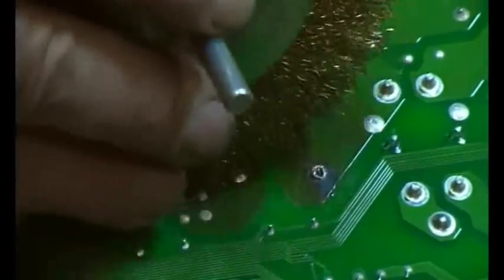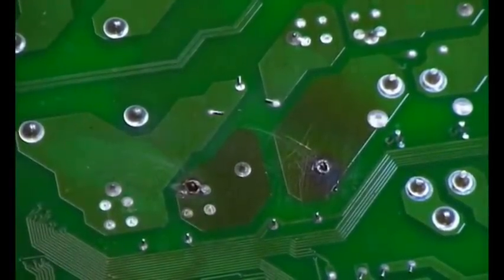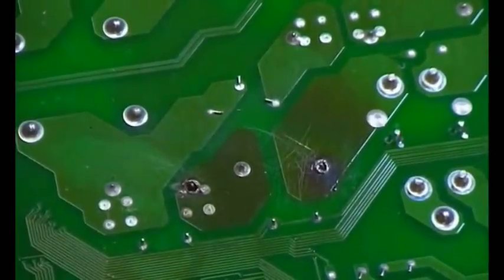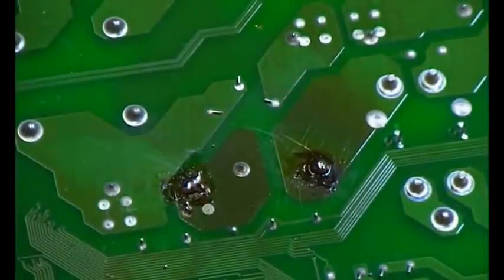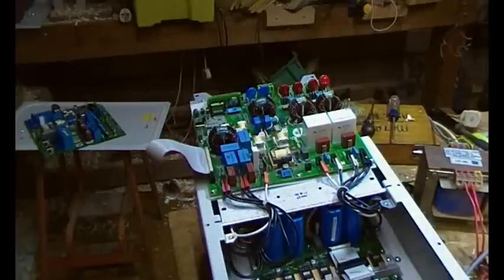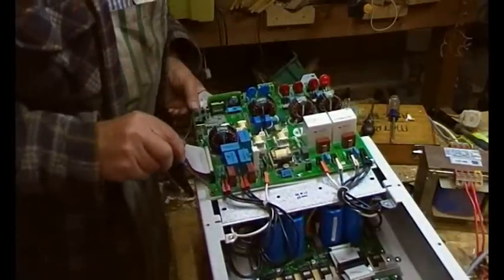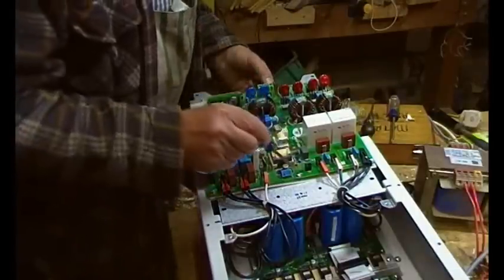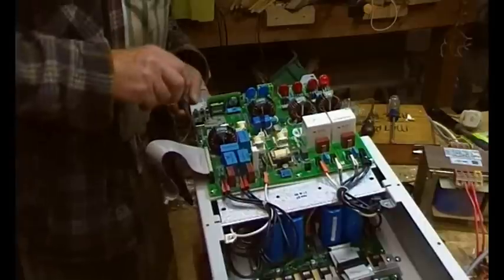I've got a bit of a brass wheel here - I'm just going to clean that up. It definitely got warm. Good job I had that big soldering iron - it was soaking up the heat quite a bit. Let's put her back together. Start all the screws before you tighten any of them - get them all in and started before you tighten them up.